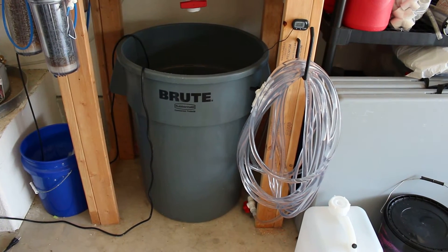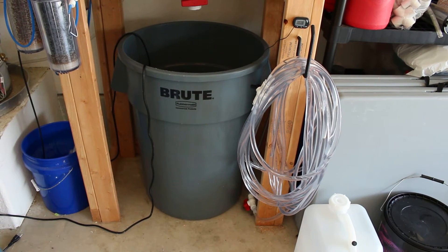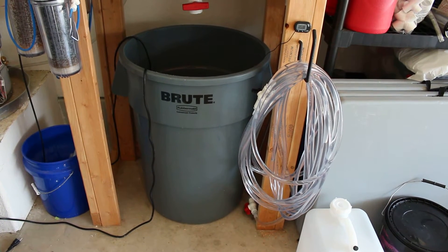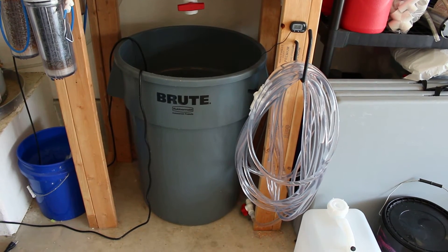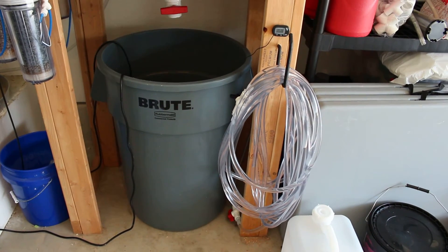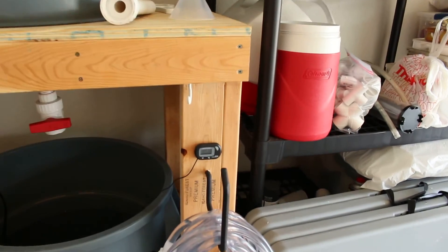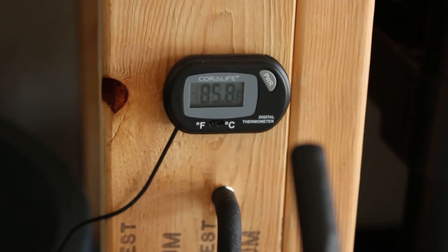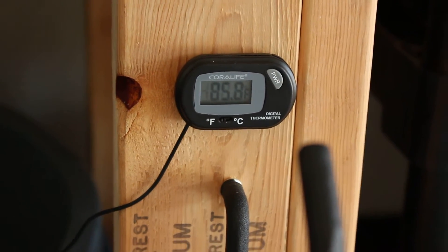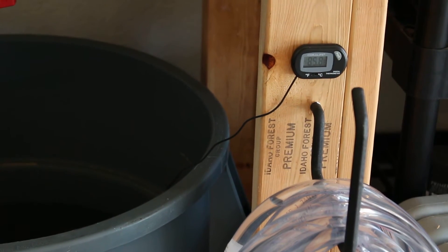I do about a 30% water change every 10 days. I'm going to cut that back to maybe 20% so I'm less likely to shock things. I have a little thermometer here that I just kind of never really used, but it is summertime in Texas right now and it's 85.8 degrees.